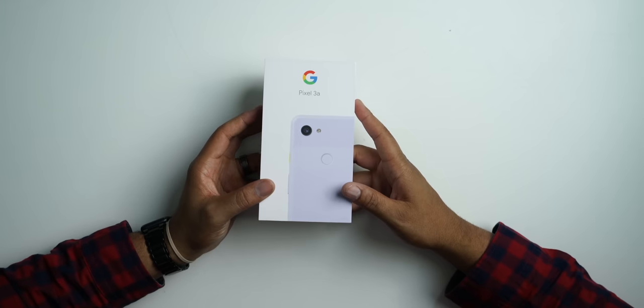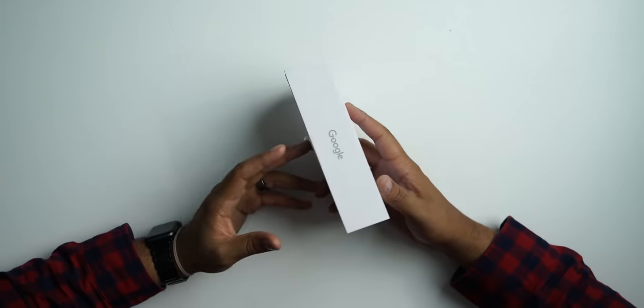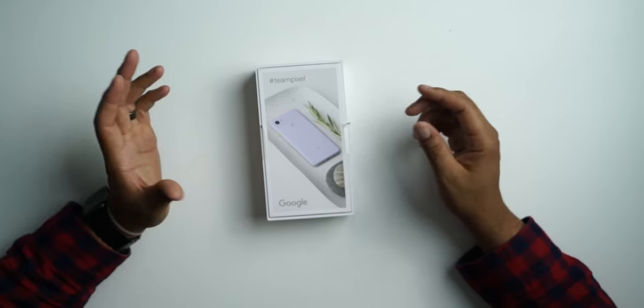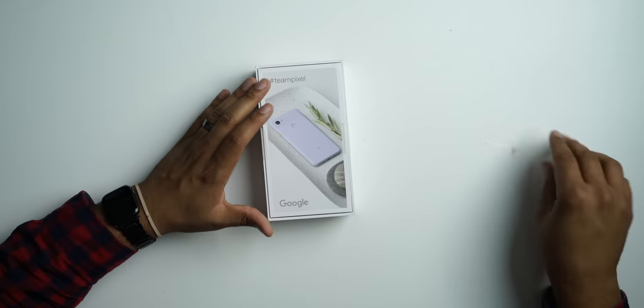This video is not sponsored or anything — I bought this with my own money and I want to give you guys an unboxing and a first look of this phone. I went with the purplish color. I know there's that really black color or whatever Pixel or Google is calling it, but this is the purplish color and we're going to take a look at it.